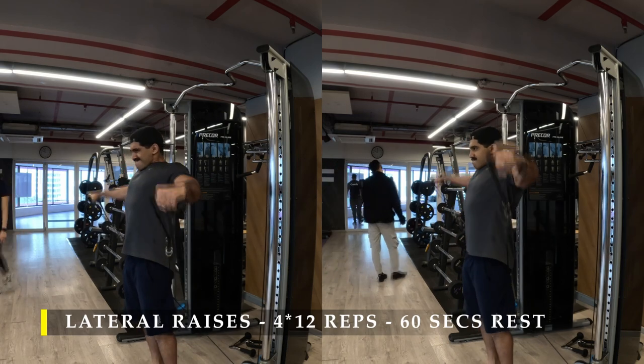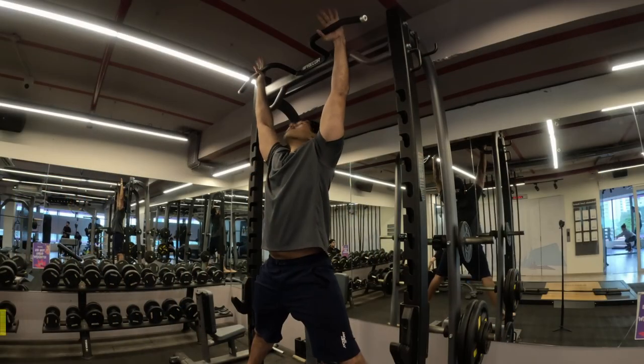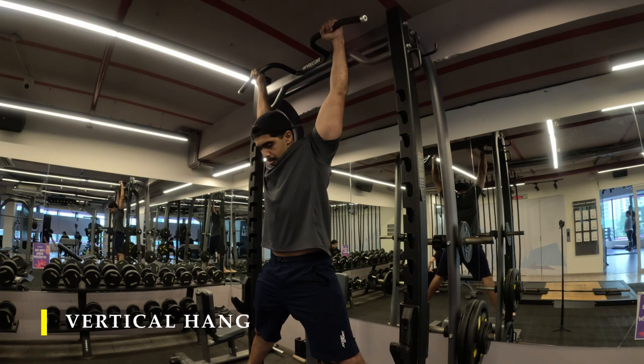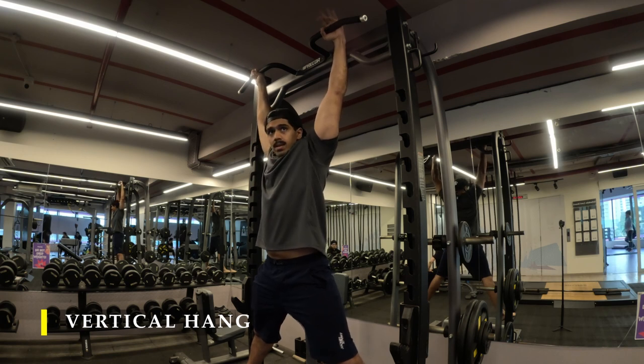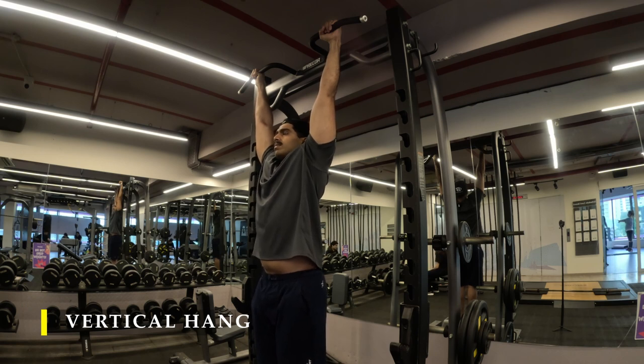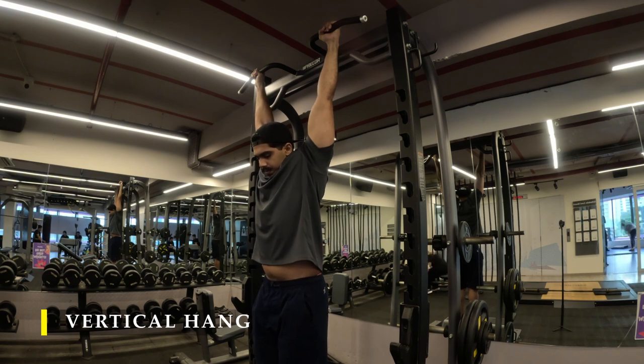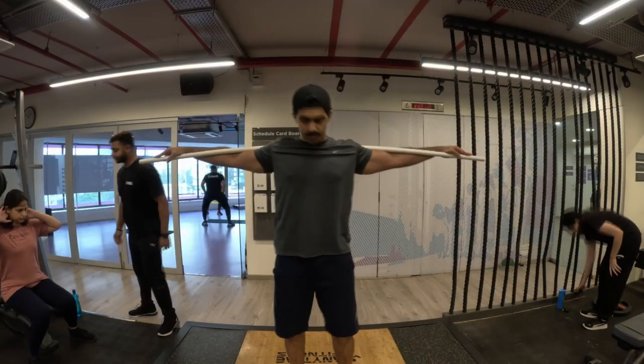For the next exercise I move on to vertical hangs — trying to hang as long as possible. The target is 100 seconds post-workout. I'm still getting around 60-plus seconds; it's mostly my calluses that make me give up. I'll keep trying to hold on longer. Once done with this, we move on to core work.